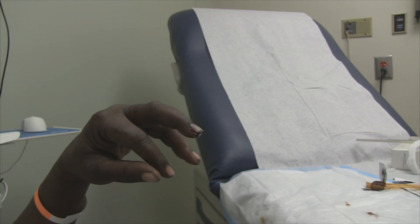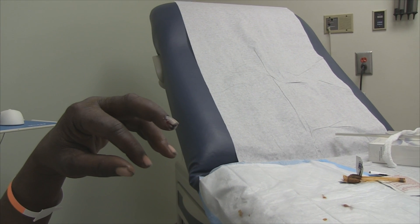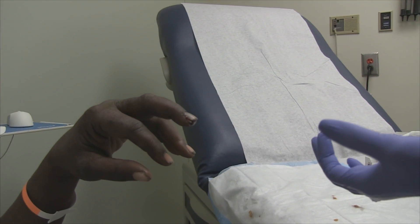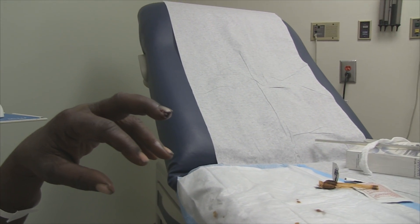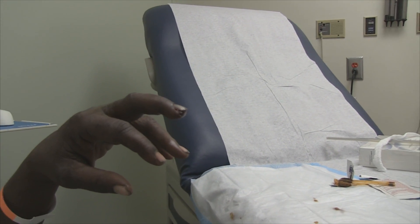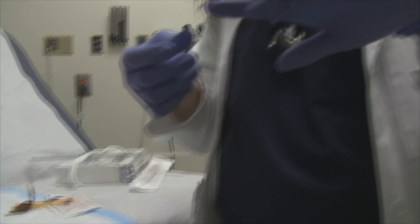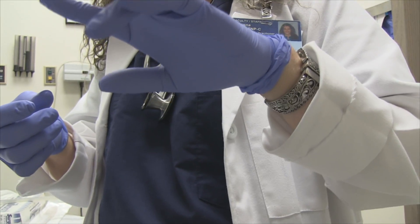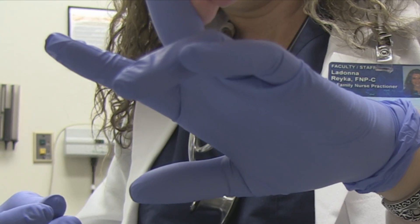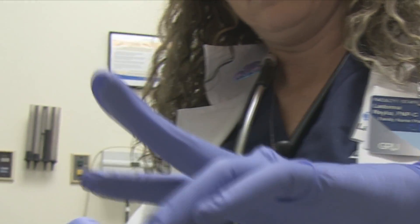The procedure for reducing a dislocated finger is to grasp it, hyperextend it, basically bring it back up, hyperextend it, and then pull it, extract it, and pop it back in place. In other words, you're taking the finger, pulling on it, and then hyperextending it to disimpact it from where it's at, and then pulling it and bringing it back down.